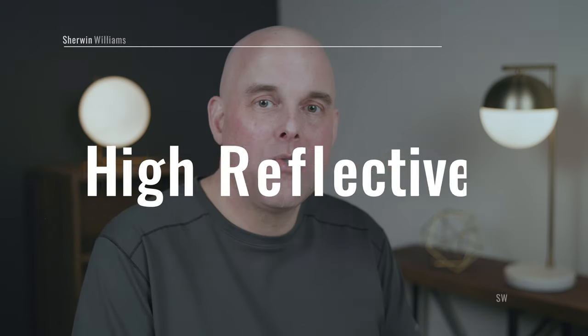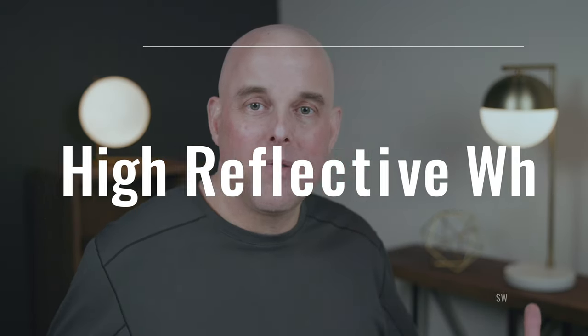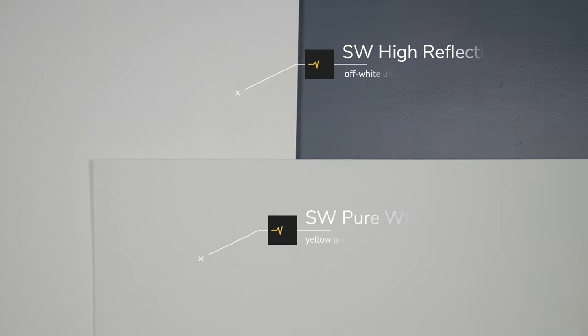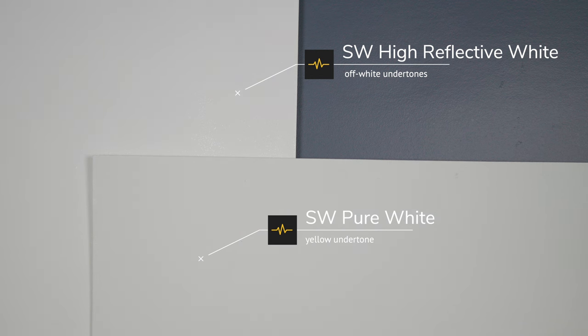Watch what happens when I compare Sherwin-Williams High Reflective White to Sherwin-Williams Pure White. High Reflective White is considered a true off-white, which means it's not cool, it's not warm — it's just a really bright white. You're going to notice how Pure White is muted and how High Reflective White is clean. When I say muted, I mean it's soft, whereas High Reflective White is light and bright. You're going to notice how Pure White has that touch of warm — a little bit of a yellow undertone — and that is what makes Sherwin-Williams Pure White a warm off-white.